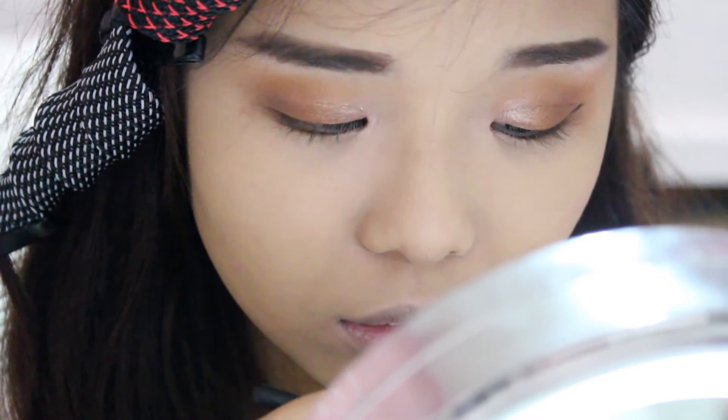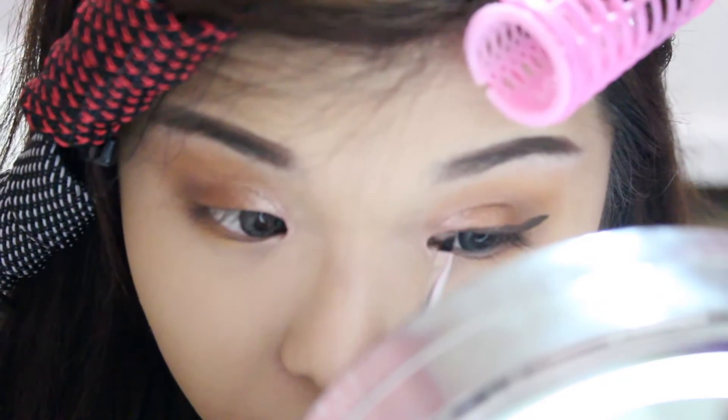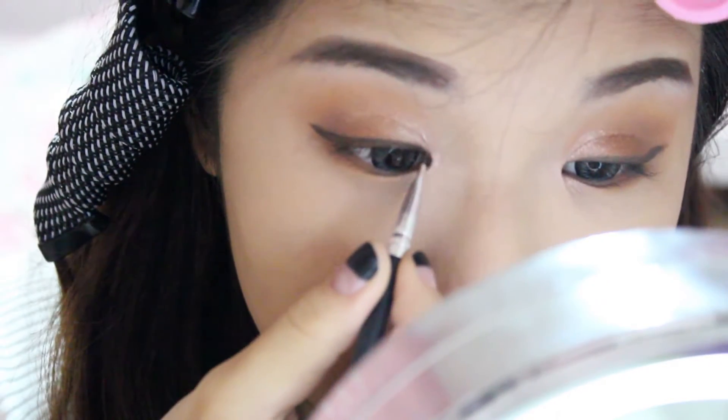For the liner, I'm just using a brown gel liner. As you can see, my gel liner is actually running dry, so I'm having a little difficulty and some fallout during application. I'm creating a soft wing that's not too thick, then going back in with a brush to smudge out the liner for a blurred-out effect.